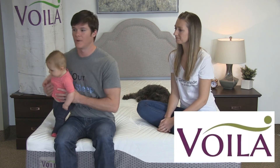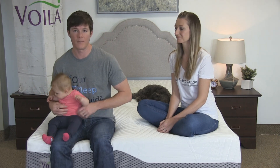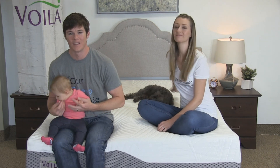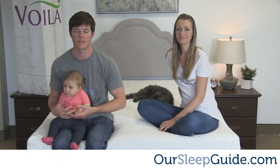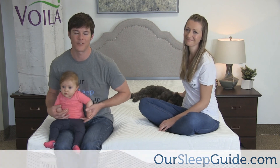To wrap it up, we really enjoyed sleeping on the Voila mattress. Considering the components and the price of this bed, you should absolutely consider buying it, and I think for many years to come you're going to find that it treats you right and provides comfortable sleep. Thanks for watching — check out rsleepguide.com for the written review and to see if we can save you some money on this bed. We'll be back for another review. Thank you guys and have a great day!